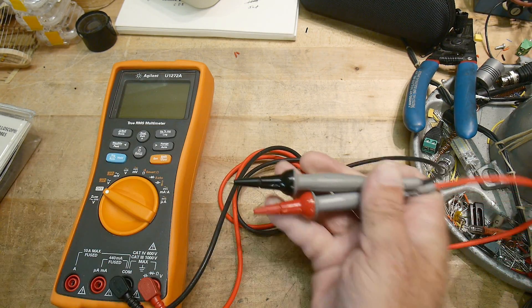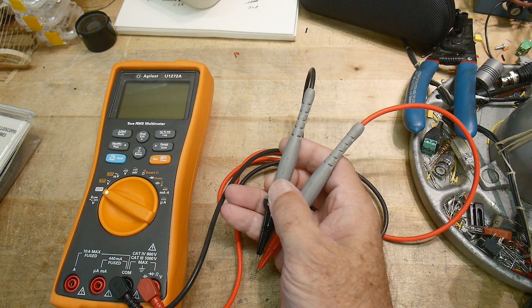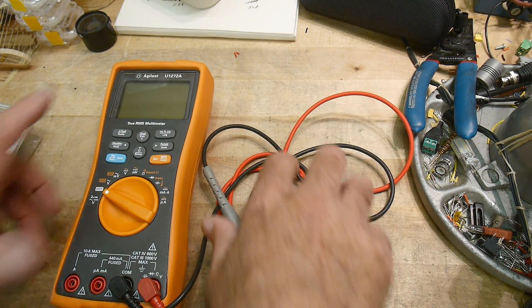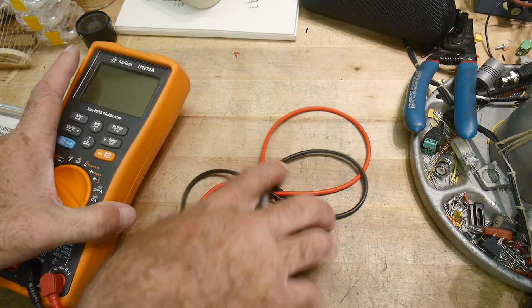I have at least three sets of these on various things. The company is Probe Master, and Probe Master makes other things as well.